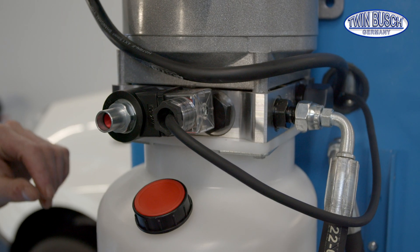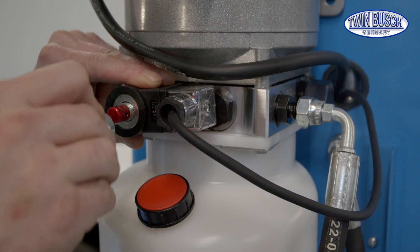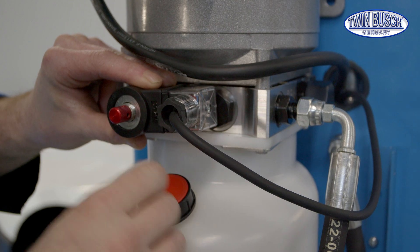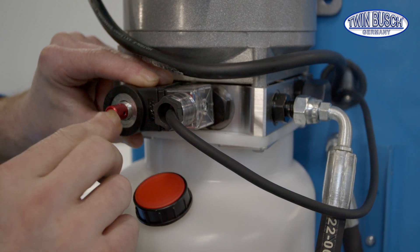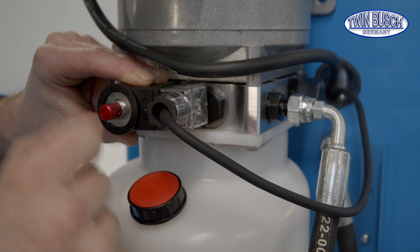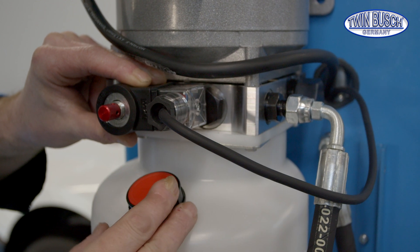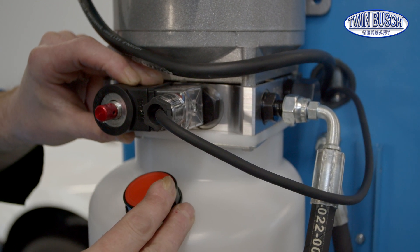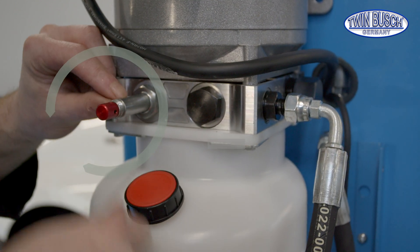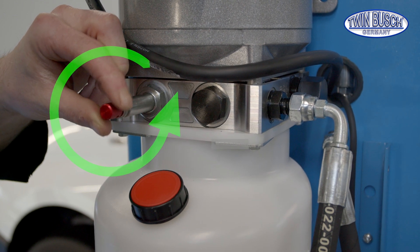The release process is very easy. Remove the nut of the magnetic coil. Here we see the red emergency release valve — it is turned clockwise completely during normal operation and is controlled electrically. Since there is no voltage in our case, we can remove the magnetic coil. The release process is carried out by slowly turning the button counterclockwise.